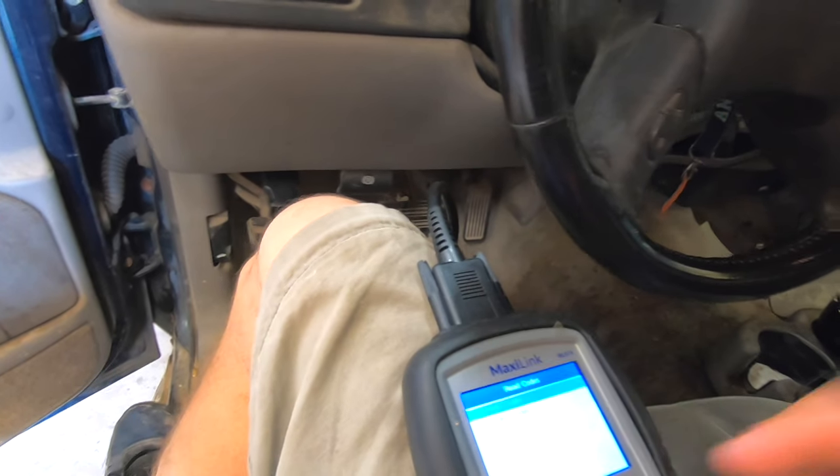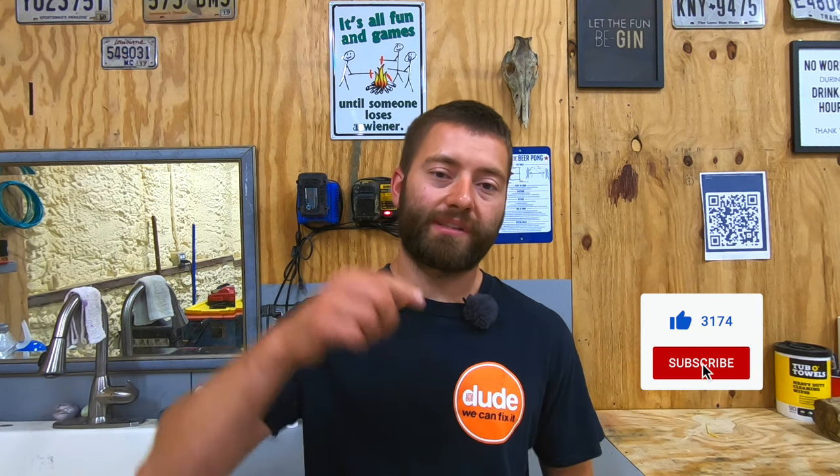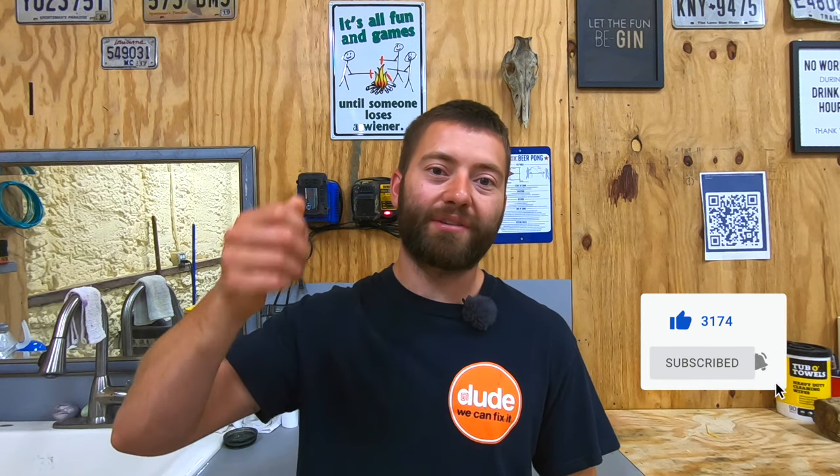That's how you change your charcoal canister. Just wanted to let you know it's been a few weeks since we changed that and the check engine light has not come back on. There have also been no issues refilling the gas tank — where it would previously purge back out, we're no longer having those issues. I hope this video was useful to you. Please give us a thumbs up, subscribe to our channel, and turn on your bell notifications for future videos. Thanks for watching Dude We Can Fix It.